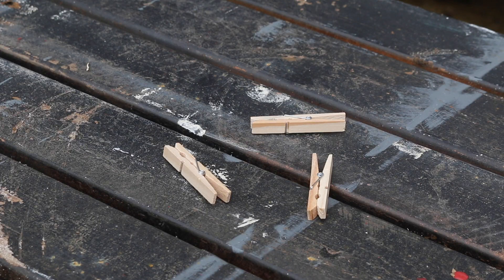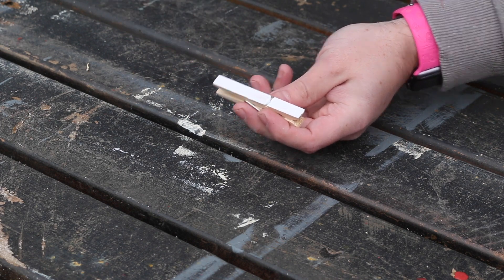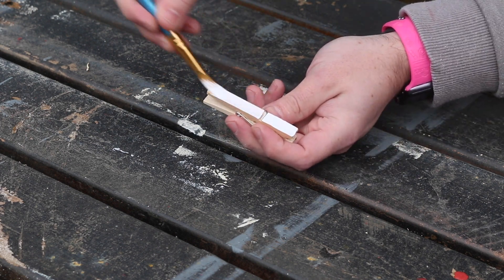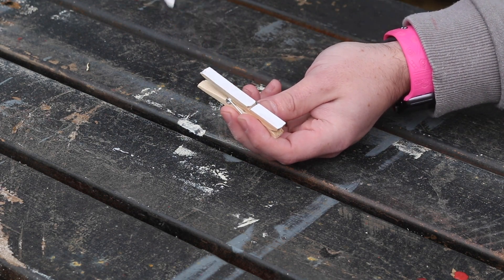While the paint was drying on the heart, I could turn my attention to the clothes pegs. I'm using wooden ones that have sprung — I think these will look great on this project. To add a little bit more interest to them, I painted the top side of them white, as I think it will offer a great contrast against the red.